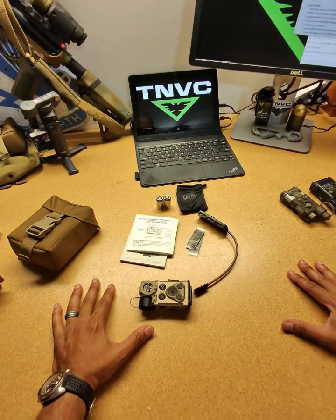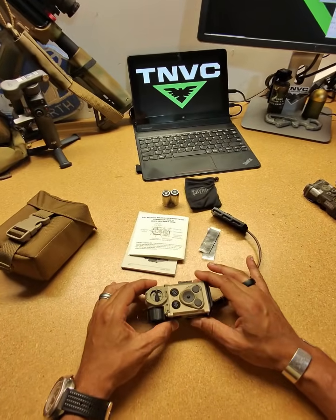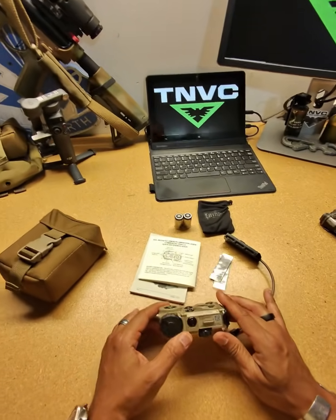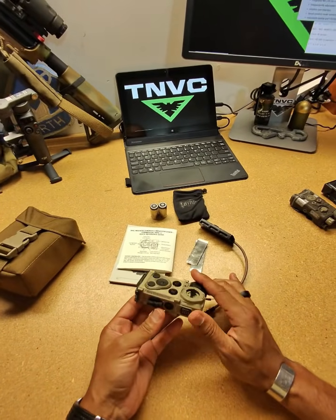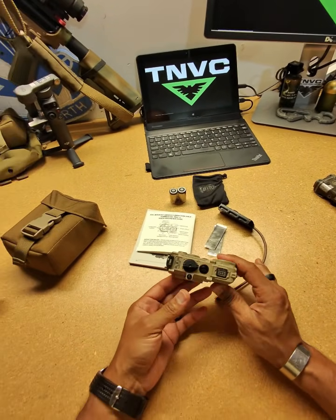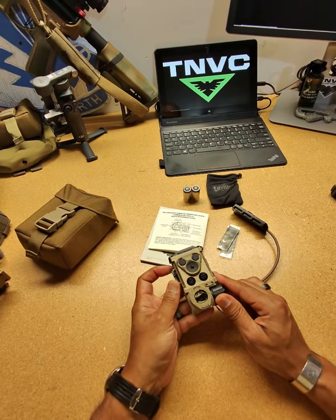Hey, what's up? It's Ephraim with TNVC, and today we're taking a quick look at Envision's Rail C, which is their commercial version of their Rail MFAL — a class 3R output laser aiming module and illuminator.